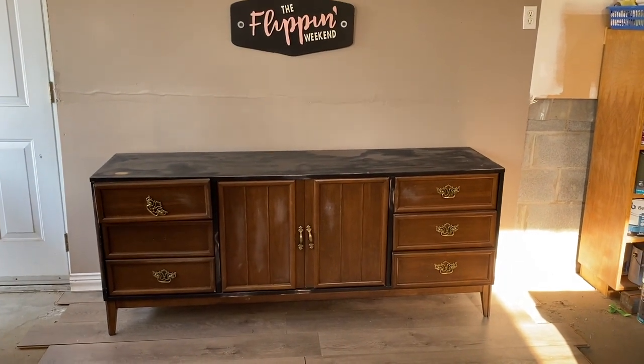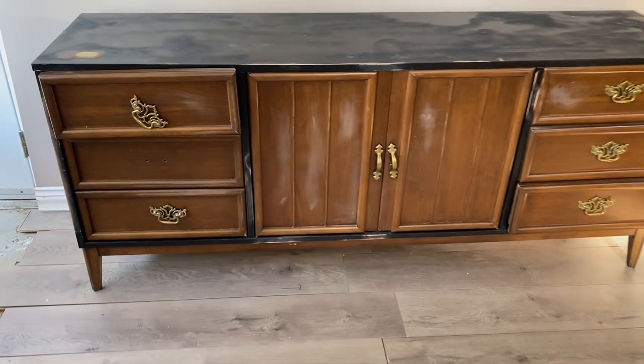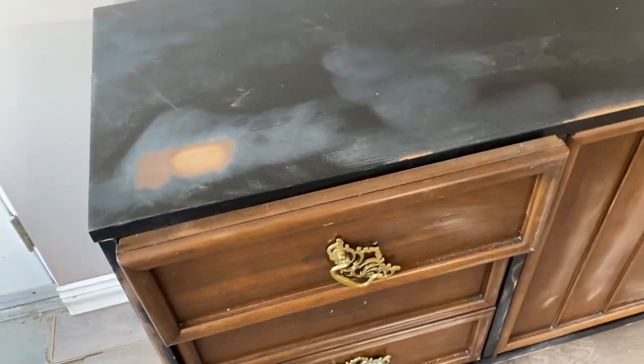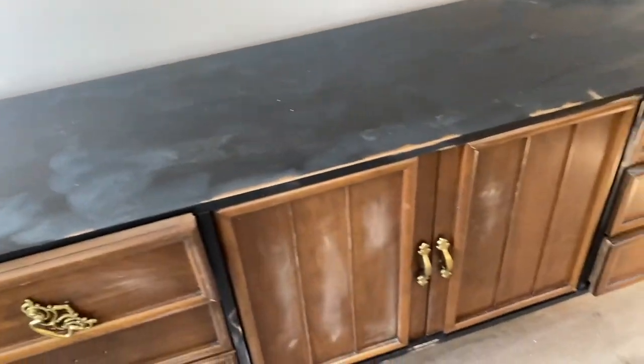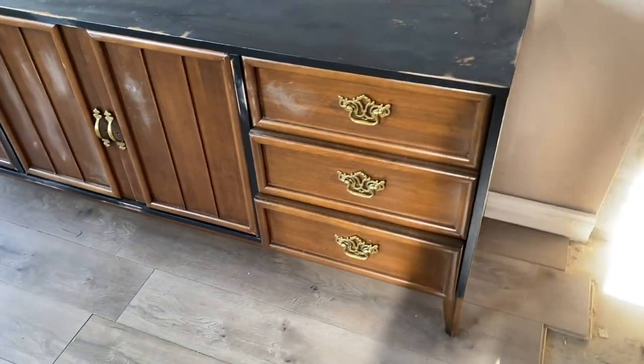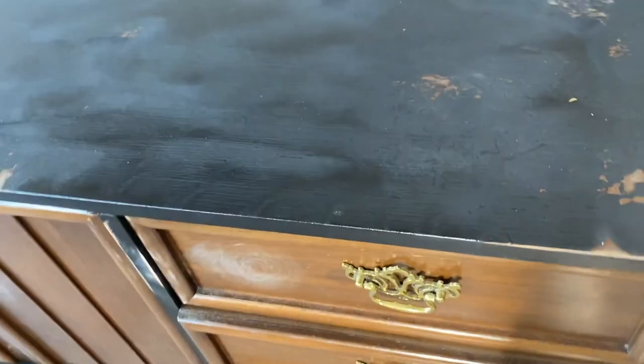Once we got it home, we could tell it was in pretty rough shape. The hardware was completely falling off. It looked like someone had also tried to sand the top, and there were scuff marks everywhere — all over the top, all over the front, all over the sides. This is the definition of a well-loved piece.